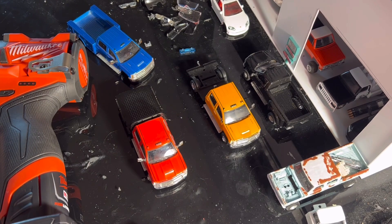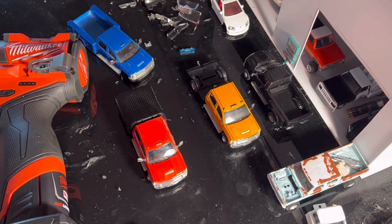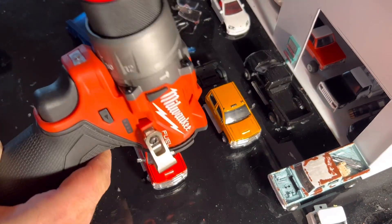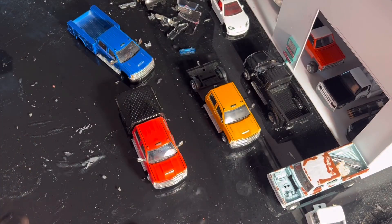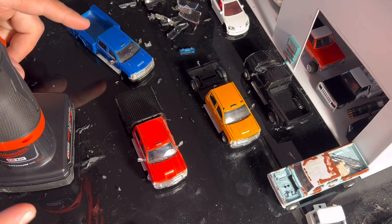Hopefully everybody is enjoying all these crazy videos. I hope you guys enjoyed the last video on the single cab F350 build — that was a super fun truck and I'm super excited to get it done. We're gonna use a little Milwaukee M12 Fuel drill and just drill these two trucks out. I don't want you guys to have to listen to that sound, so I'll catch you in just a second.